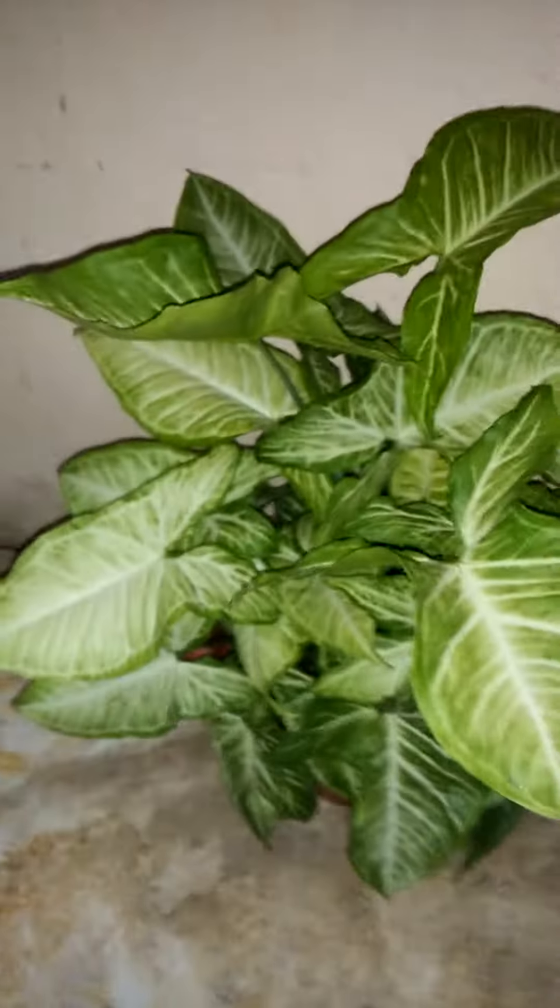This is a stone tree, and with this I have put a syngonium which I put two months back.